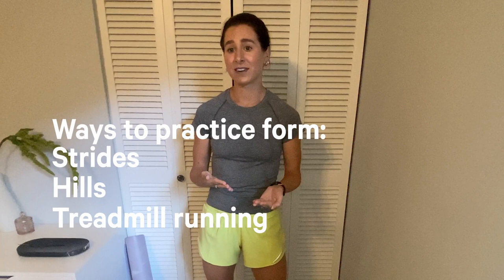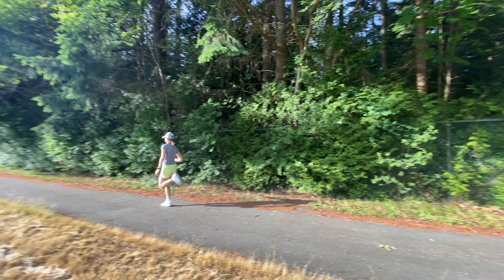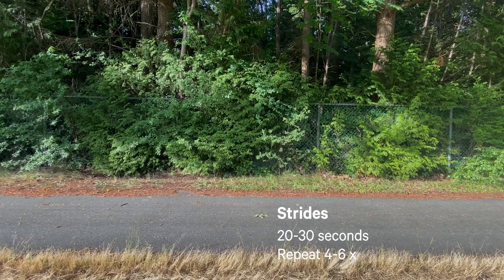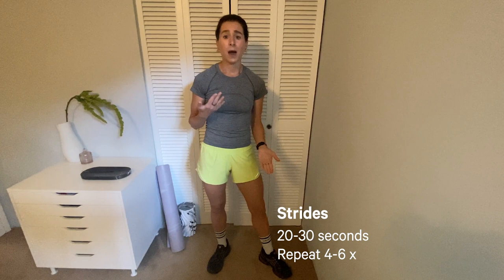Some ways to focus on and work on your form are through strides, short hill repeats, and even running on the treadmill in front of a mirror. Strides are accelerations that are usually 70 to 100 meters — you could also do 20 to 30 seconds. I'd recommend starting with four and then building up to six repetitions, taking about a minute rest in between. The purpose of strides is not necessarily to get in a workout, but to help the body feel more comfortable running at a faster pace.